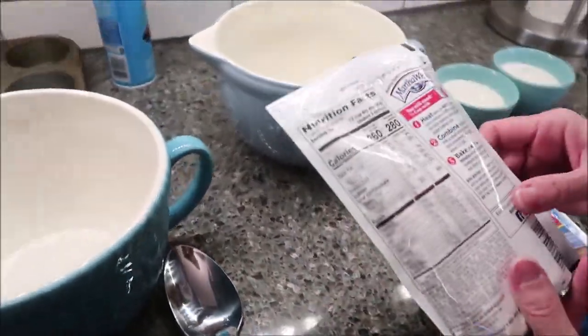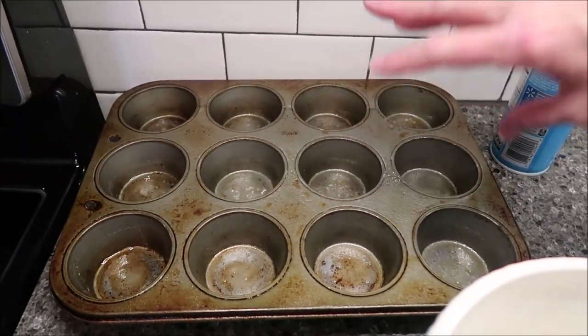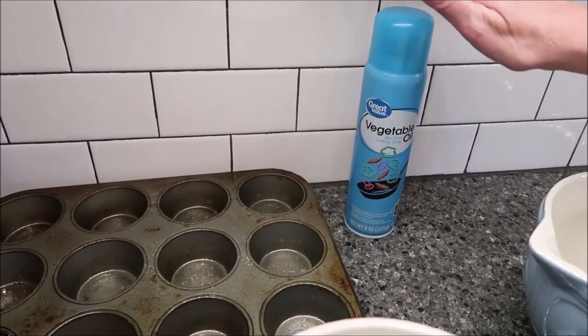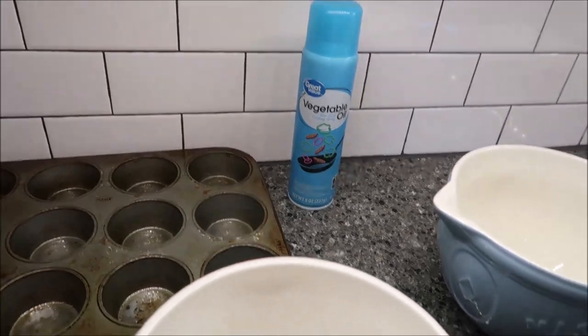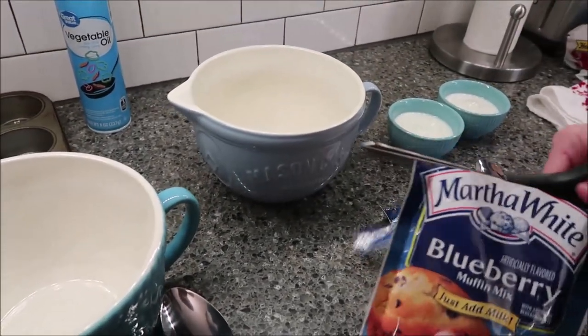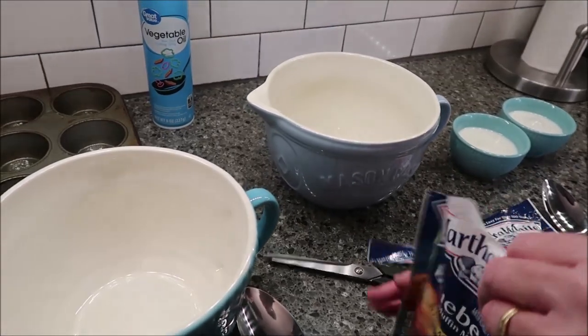You want to preheat your oven to 400 degrees. You have a muffin pan, and you want to spray it. I use just the Walmart cheap stuff — the Great Value vegetable oil — and spray. Spray the cups really, really well, and then the muffins won't stick at all when you get ready to take them out.